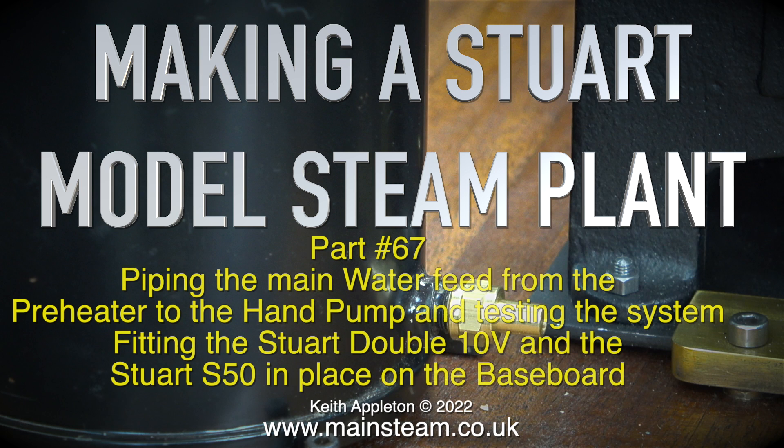Making a Stuart model steam plant, part 67: piping the main water feed from the preheater to the hand pump and testing the system, fitting the Stuart Double 10V and the Stuart S50 in place on the baseboard.